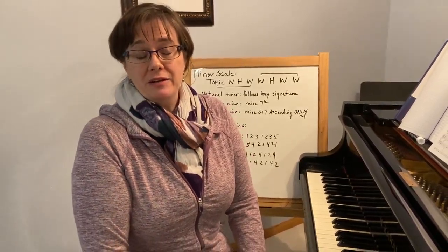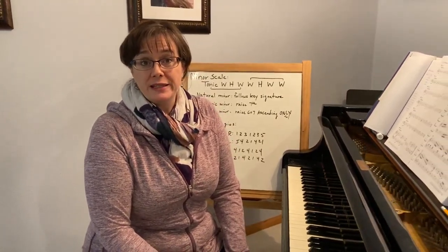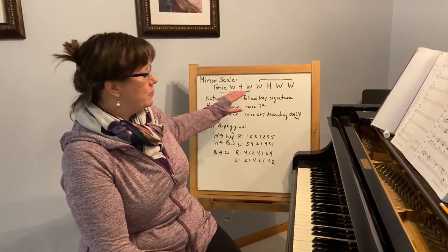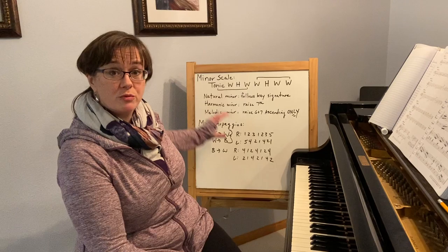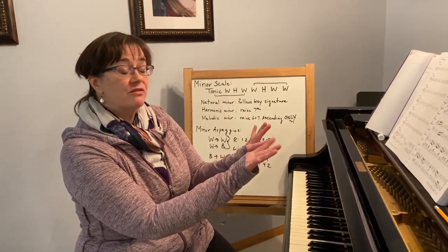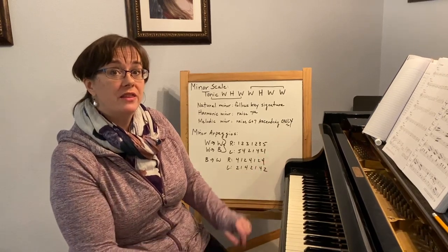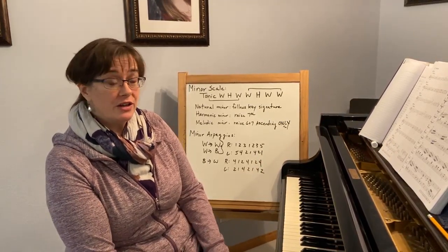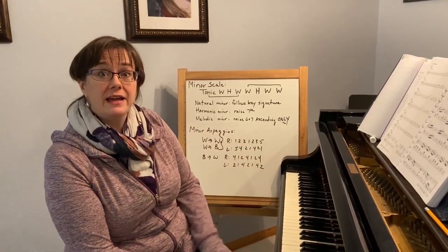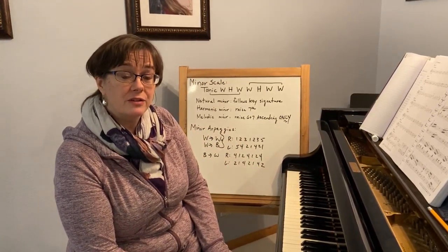The main thing I'd like you doing this week is memorizing your minor scale pattern, memorizing how the three types of minor scales change, and getting comfortable with it in this divided-hand setup. Then make sure you get your arpeggios in there, memorizing the slight tweak to fingerings and doing two octaves hands together.